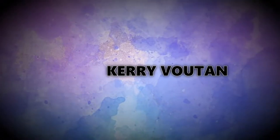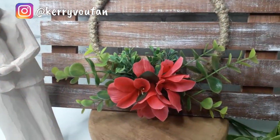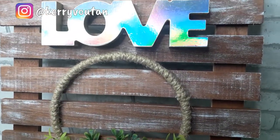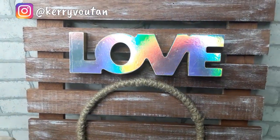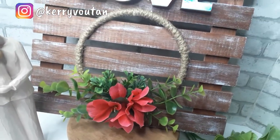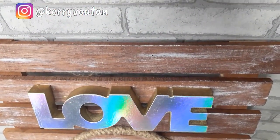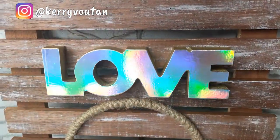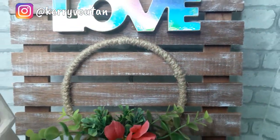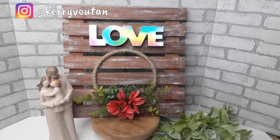Hey guys, welcome back to my channel! Today I'm going to be sharing how I made this easy, cute sign out of cedar strips that you can purchase at your local hardware store. I love how this turned out — I've been seeing this palette-looking style sign and decided to try it. Before we jump into the tutorial, please hit that red subscribe button and the notification bell. I upload new videos every Monday, Wednesday, and Friday.